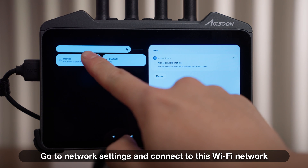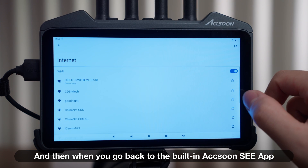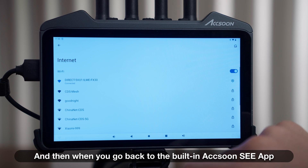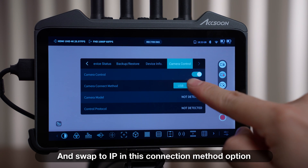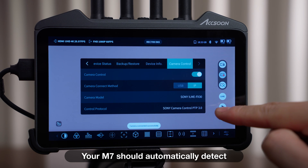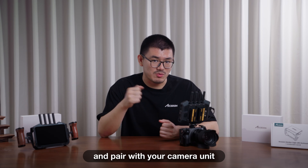Go to network settings and connect to this Wi-Fi network. Then, when you go back to the built-in Action C app, find the camera control settings and swap to IP in the connection method option. Your M7 should automatically detect and pair with the camera unit.